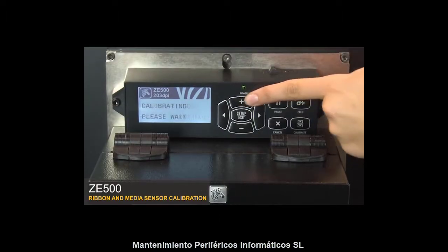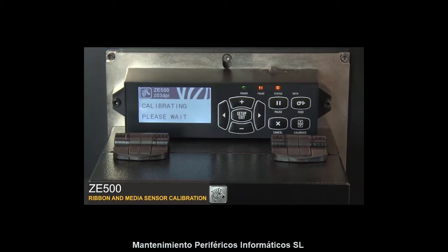Press plus to begin calibrating the media. The control panel will show 'Calibrating — please wait.' Wait until the control panel changes to 'Reload All.'